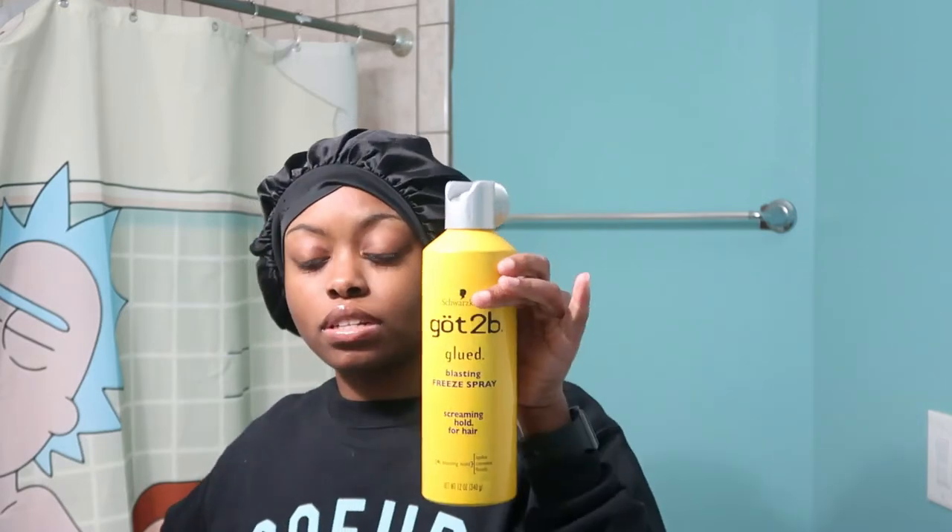A lot of people use Got2b Glued freeze spray — I use that too. But while I was in quarantine I also bought this melting spray from a Black-owned wig brand. The spray is basically just like Got2b Glued. For beginners I definitely recommend Got2b because it's only about eight dollars. It can lay down your lace and it will stick for a couple days. But I'd recommend going ahead and getting Ghost Bond — spending that twenty dollars on the little pot is worth it at the end of the day.